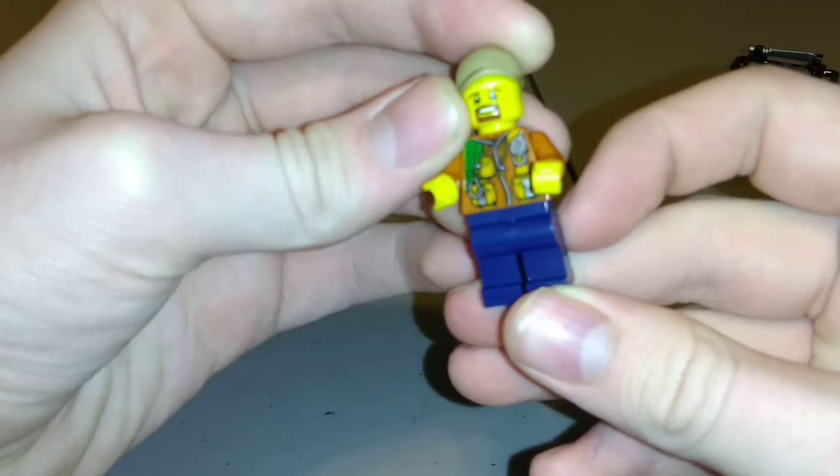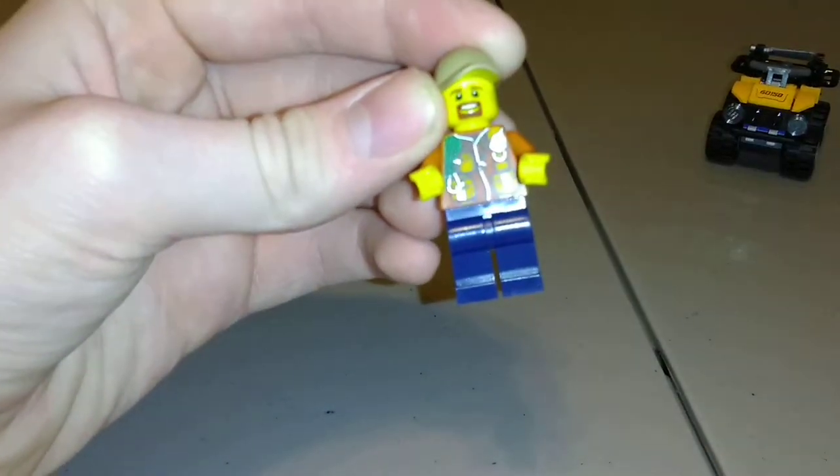Here's the body of the person — pretty cool.